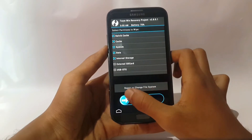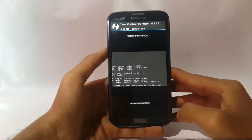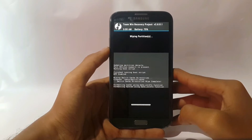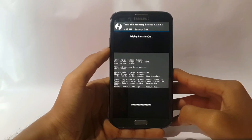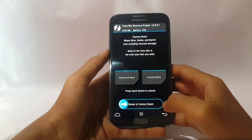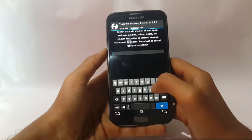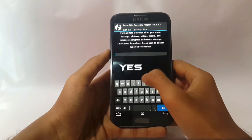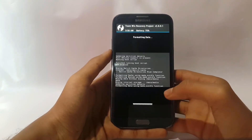Now go back, back, back. Select Format Data, type yes, then press Go.